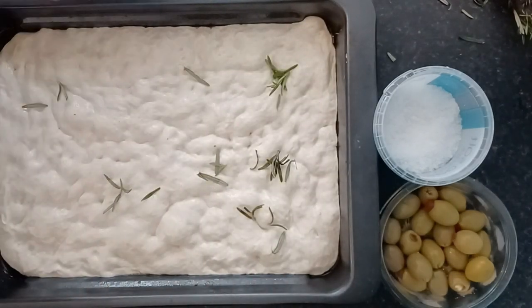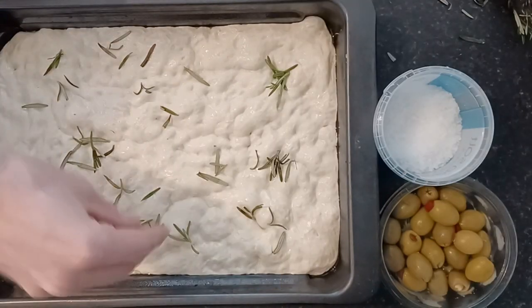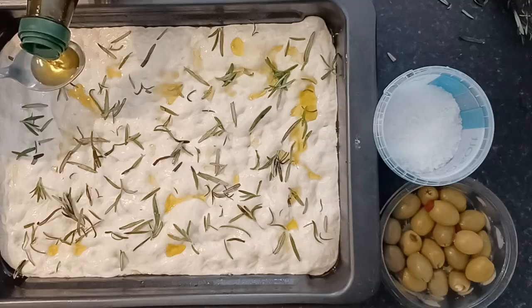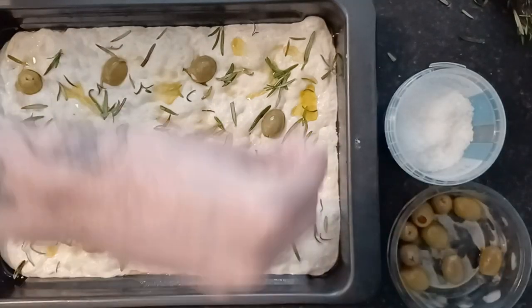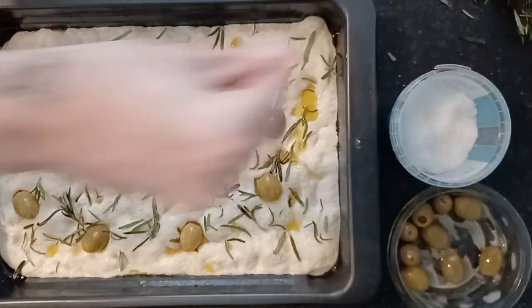When it comes to the toppings, you can put whatever you want — pizza toppings, tomatoes, spinach, meat, potatoes and carrots. What I'm going for, which is my favourite focaccia topping, is coarse sea salt, rosemary, olive oil and garlic. I take some rosemary sprigs, sprinkle them on top, add loads of olive oil — just smother it — then push in some olives, a bunch of salt, and sprinkle dried garlic all over the top.